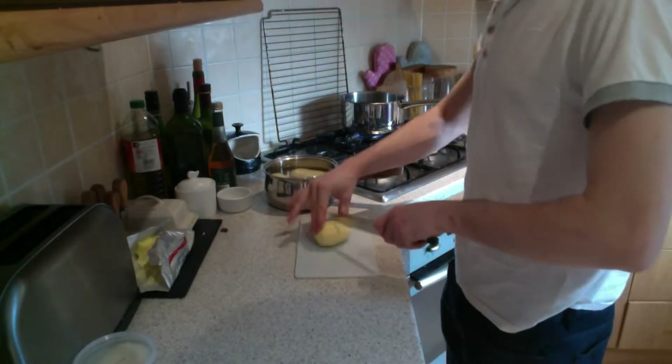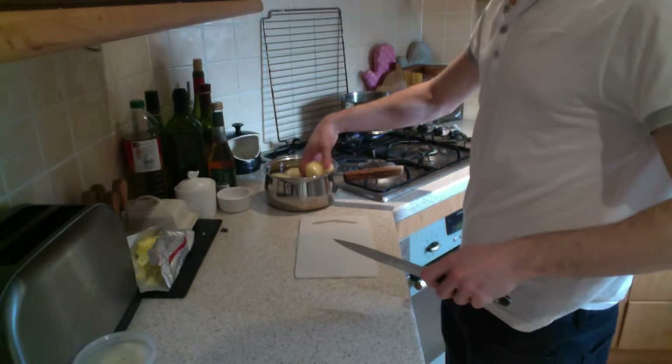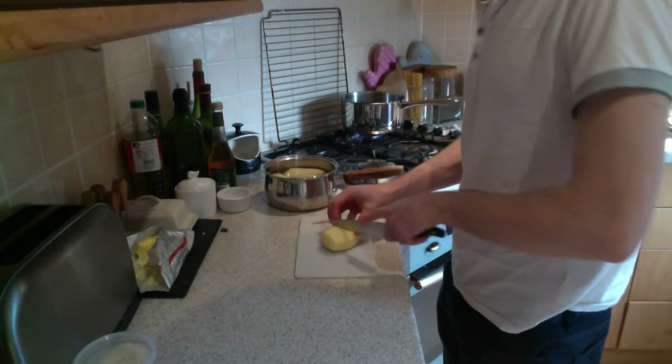So first I've got some Maris Pipers, large, just peeled them. I'm going to quickly cut them in half and place them back in a pan.